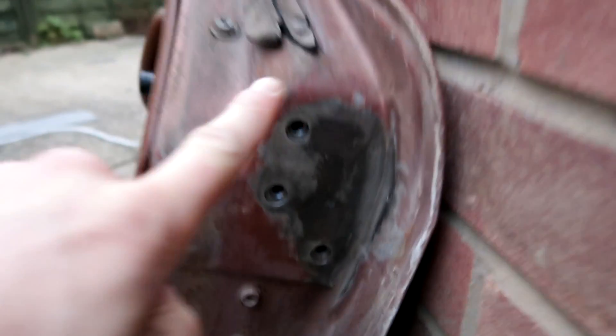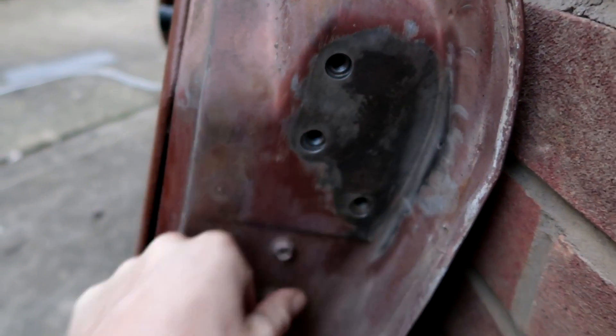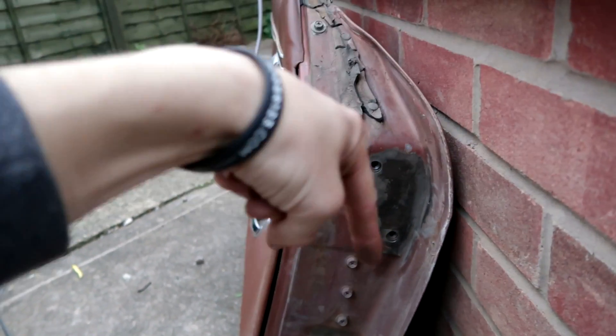They look a lot better. The rust has obviously started eating away a little bit at the surface so I need to get something to neutralise it. Any rust advice, hit me up in the comments. Just got to do the second door and then we'll work out what we're doing next.